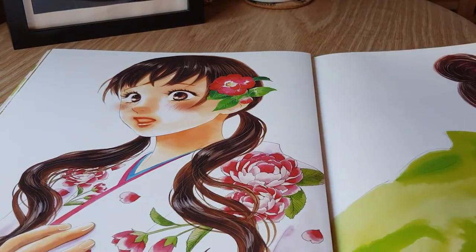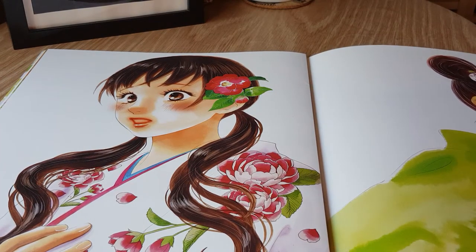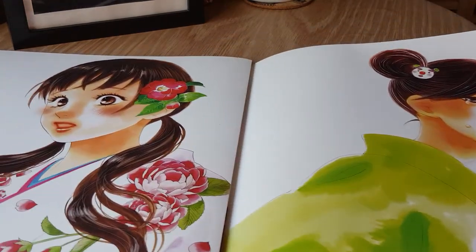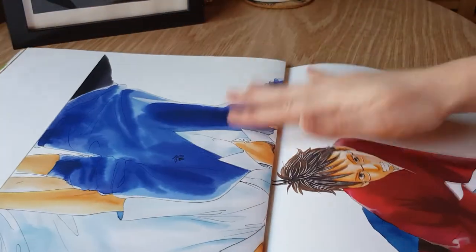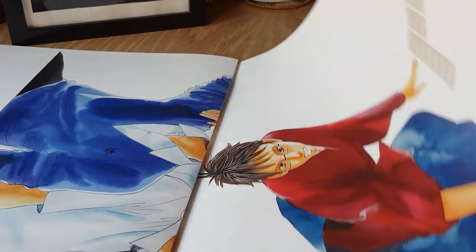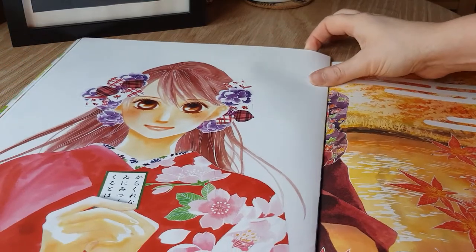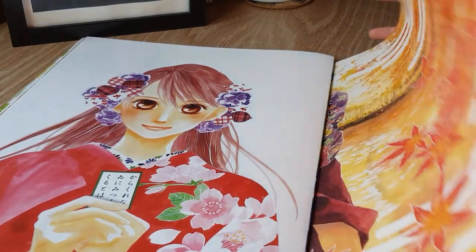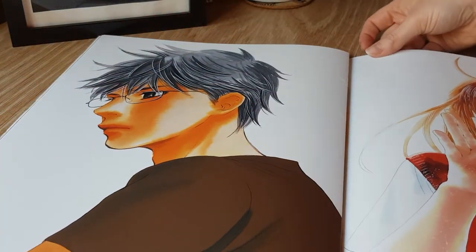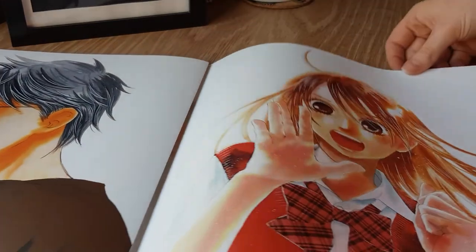And then we have another Chihaya in full kimono. And then we have some other characters, more so from later in the series or the second season. And we have Shinobu again, then Arata — our other main male character — and another Chihaya piece. I am showing off every piece of artwork in this book because it's not a huge amount. This is only collectively around 32 or so pages.